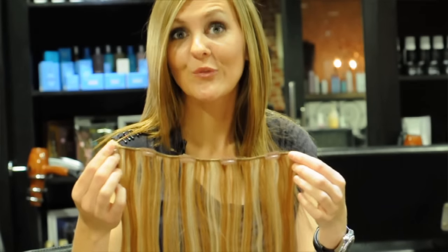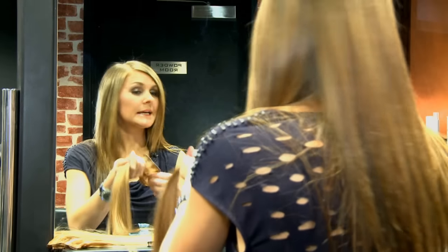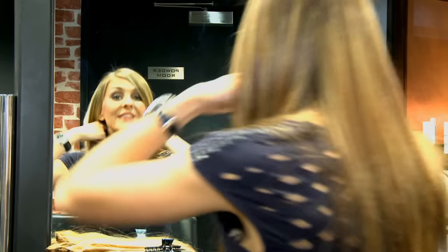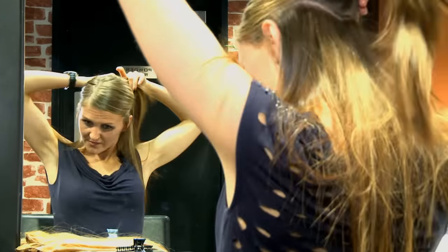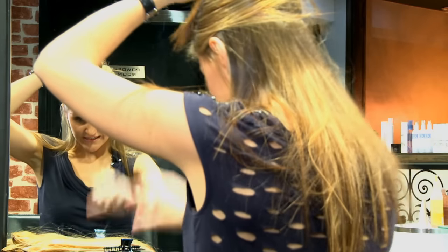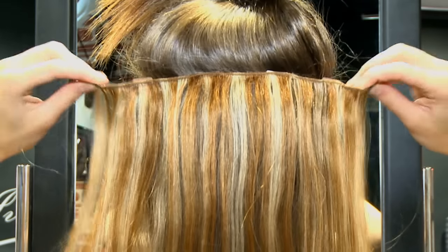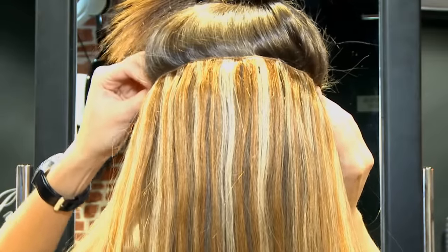Usually you would use about three of these pieces, but if you want extra volume you can use four. I'll show you how to use them now. When you take them out you just unclip them. You would then section your hair, just section that up, get a clip, find where it's most comfortable, and start clipping the pieces in.